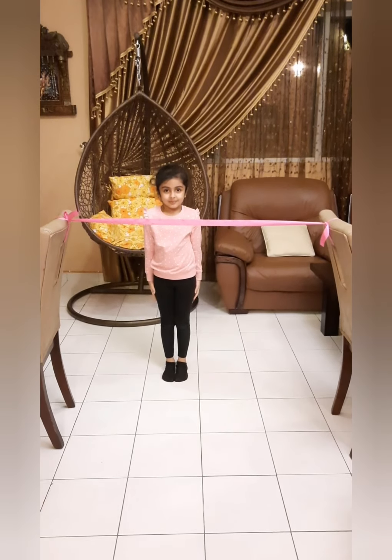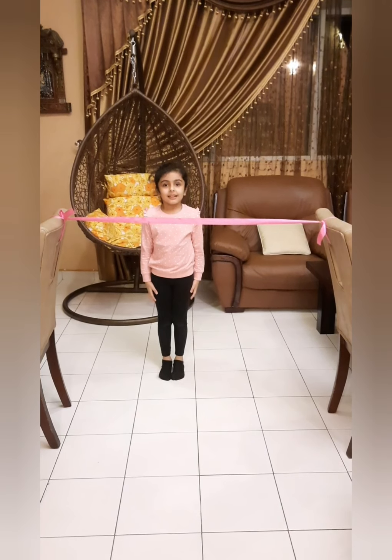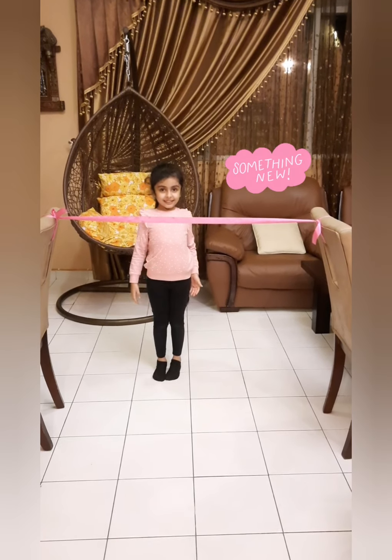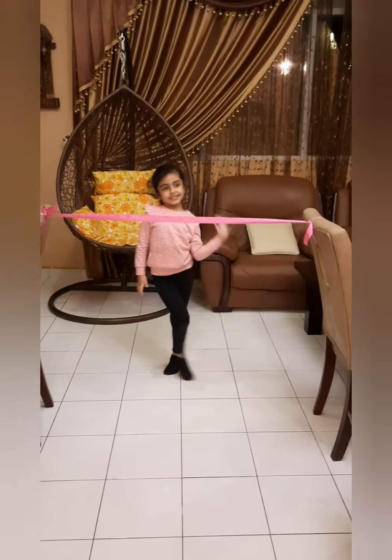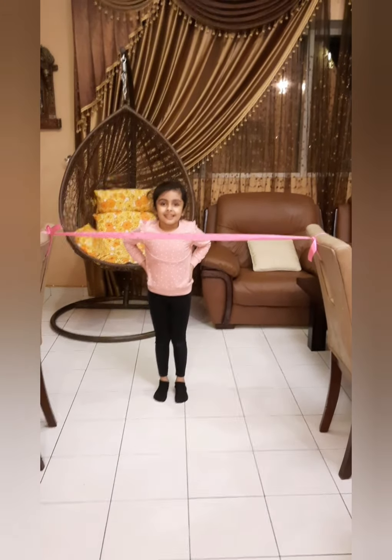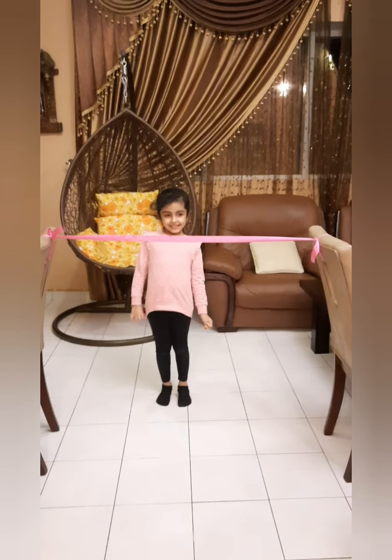Okay, boys and girls, we have a second game over here. And that game is called? Limbo! Yes! How do we play that? We just have to attach a rope to two chairs just like this, and you have to crawl under the chair without touching it. She's going to show you how to do it, and you will follow.